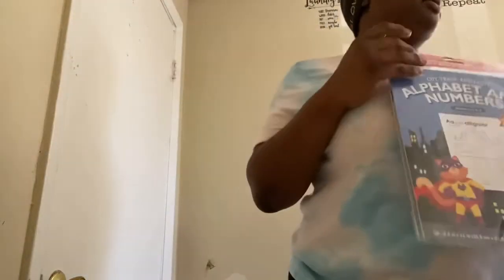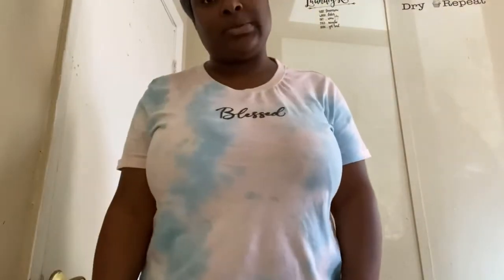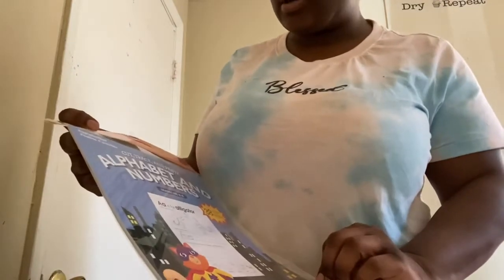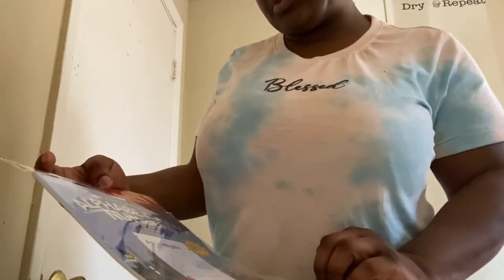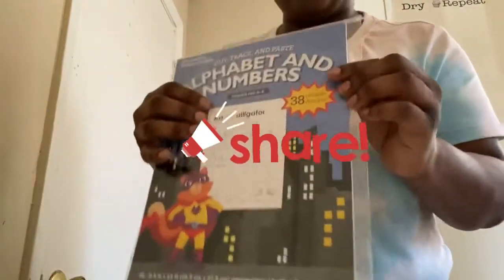Alright, I got a Dollar Tree haul — this is my third attempt to do this haul, so I'm just going to go through it. This is worksheets with alphabets and numbers that I really wanted to have for the babies. I also got two tablecloths that you'll see on a later video.